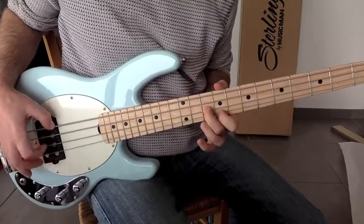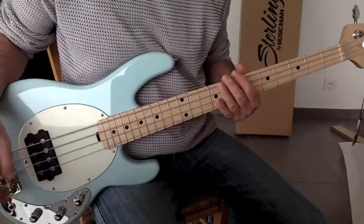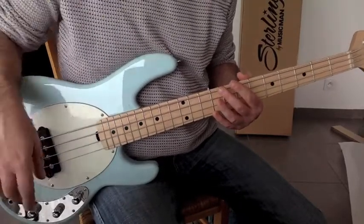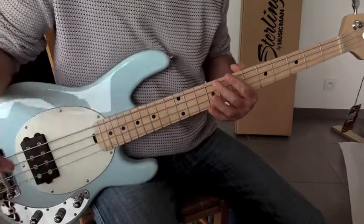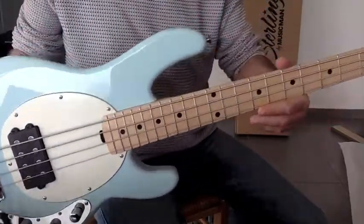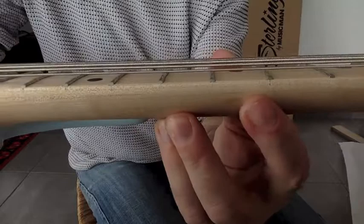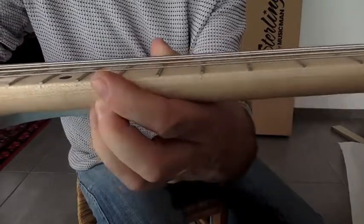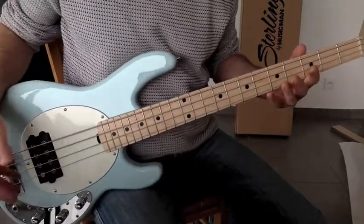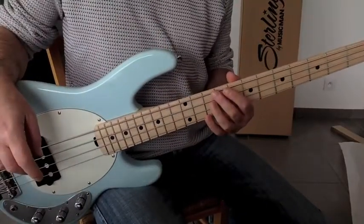It's evident now that there's no problem reaching that 14th fret with my pinky. That's the main reason I wanted a short-scale bass. As for why this one — I hesitated with the Sire Marcus Miller U4 and other medium-scale basses — but I really had a crush on this bass from the videos and photos, and I'm not disappointed at all. The only little problem is these small marks here and there at each fret, but it's purely aesthetic.